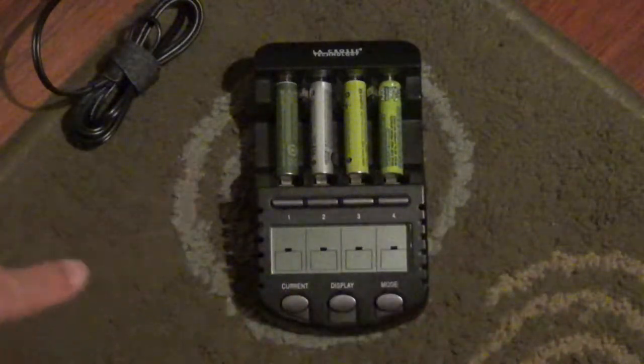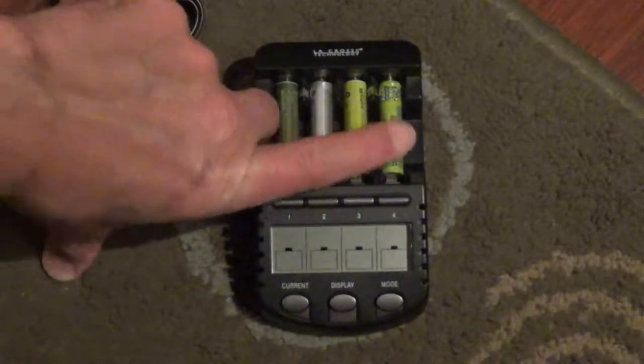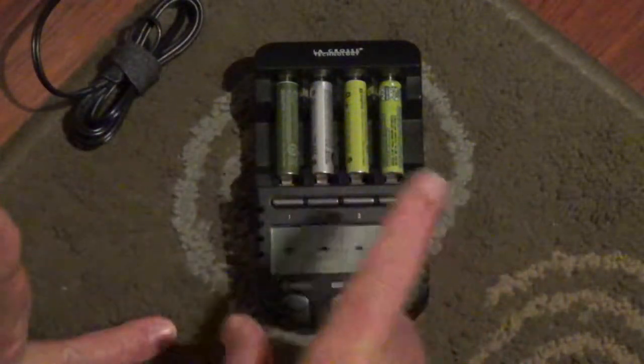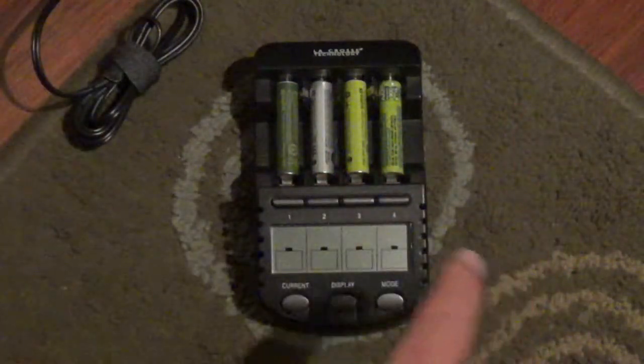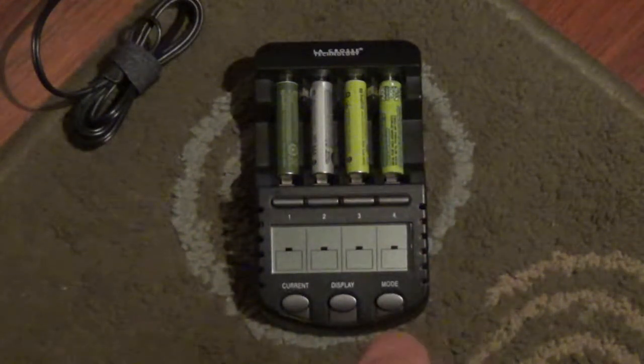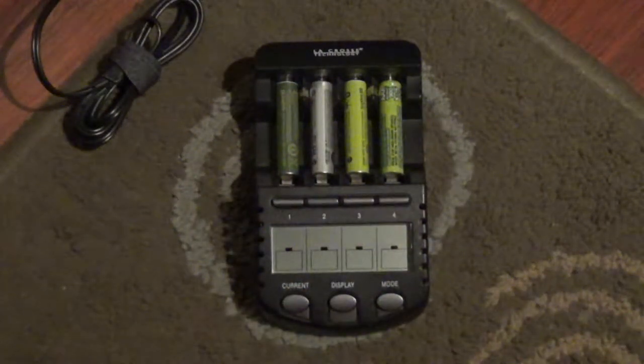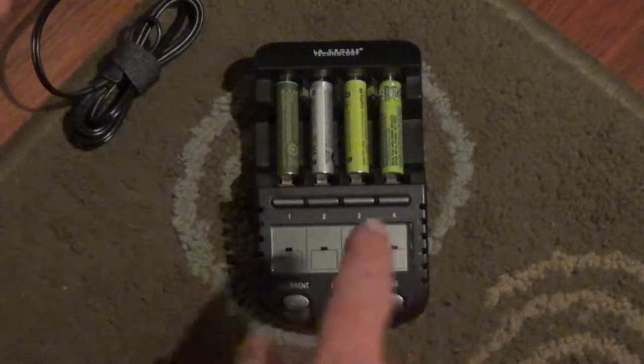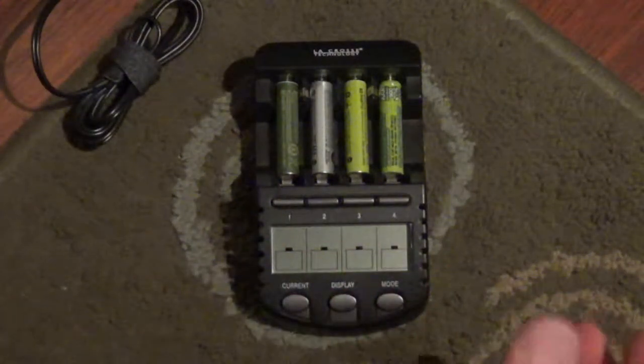This particular one allows you to charge either 1, 2, 3, or 4 batteries individually with different parameters, different mAs — check, recheck, test, or even revive dead batteries. I've revived a couple of rechargeable batteries that were really, really dead and I was about to throw them away, but they are still working.